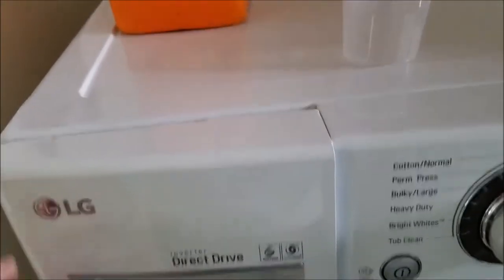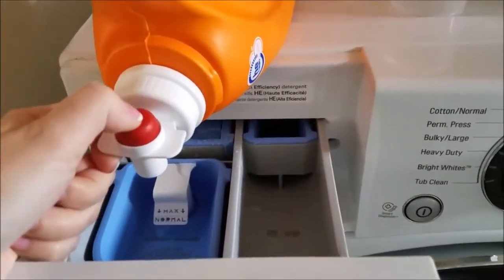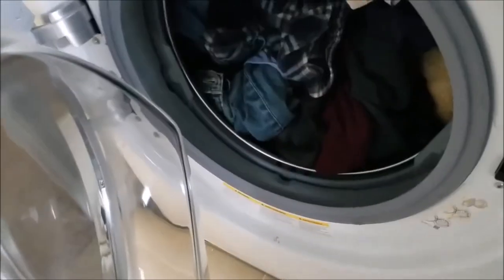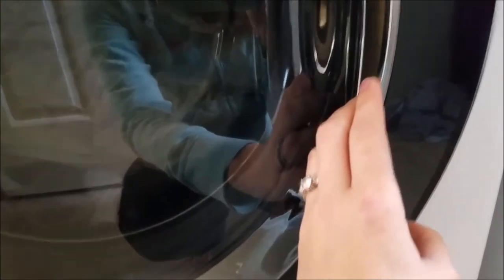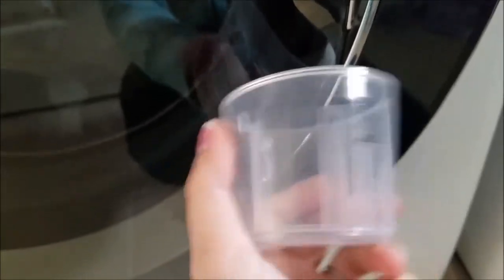I learned this life hack from my aunt, who learned it from a cleaning lady. If you have a dirty laundry detergent cap, just chuck it into the laundry with your clothes. After adding the dirty cap in, ta-da — it's nice and clean, and it doesn't melt or anything. I've accidentally put these in the dryer too, and it's not a problem — they don't melt in the dryer either. I think they're made to withstand this life hack.